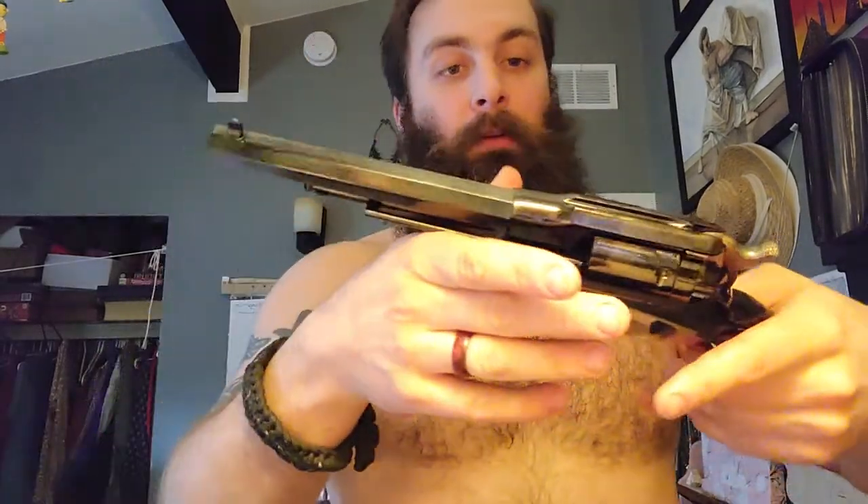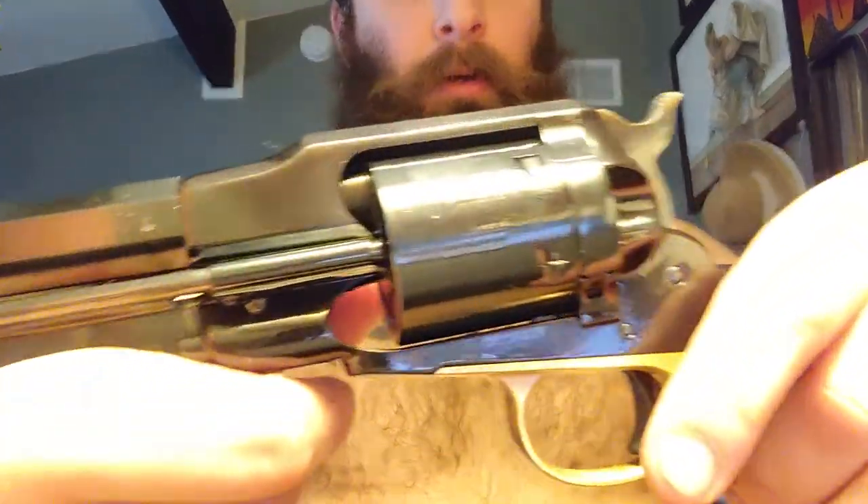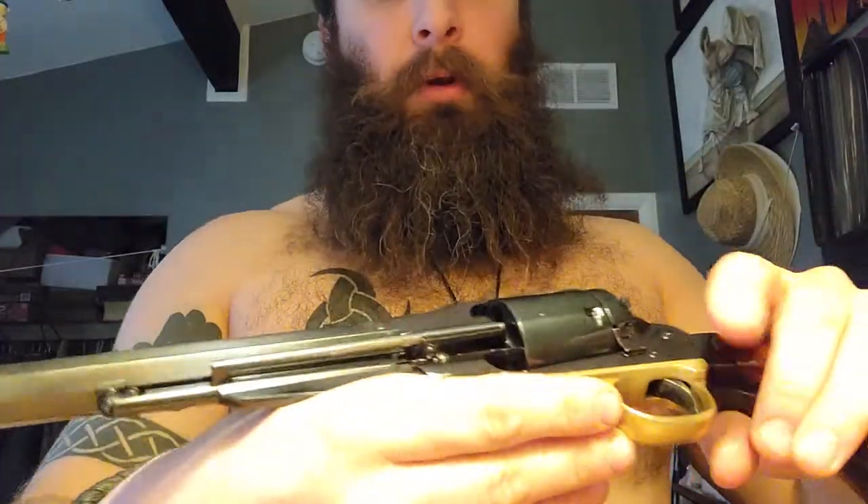It is .38 special, so that's a .38 caliber, and the machining, everything — the quality of this gun is amazing. The bluing is absolutely perfect.